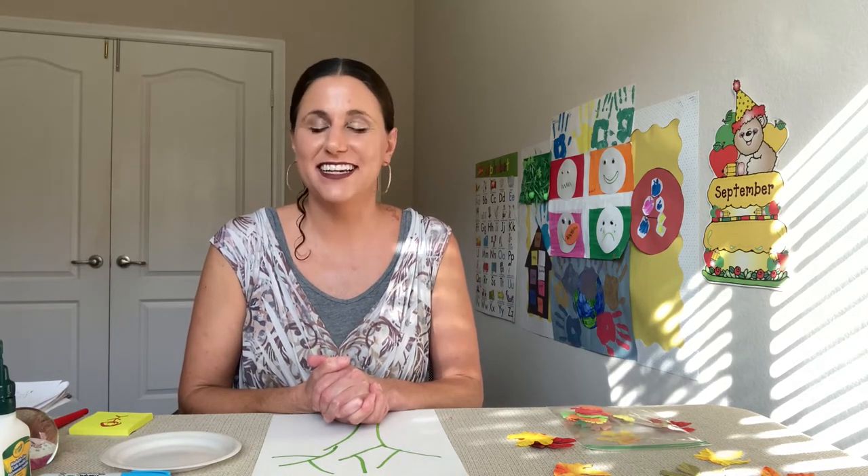How are you? It's great to see you. Today we're going to do the art tutorial, Fall Tree. So let's get started on what we're going to need and then we'll get right into it.